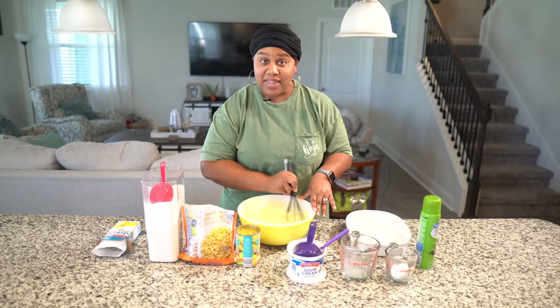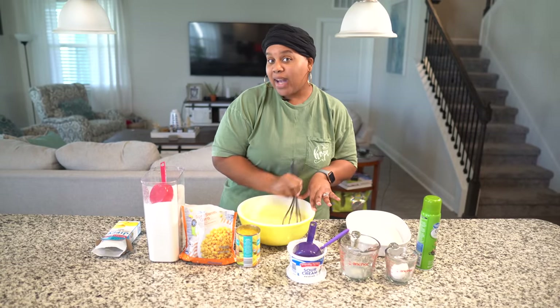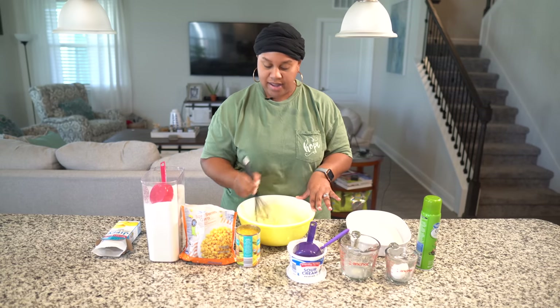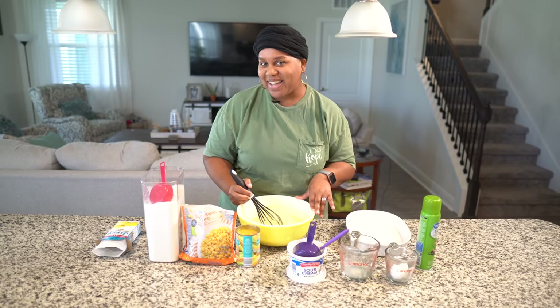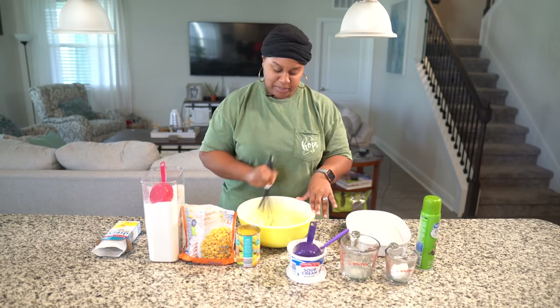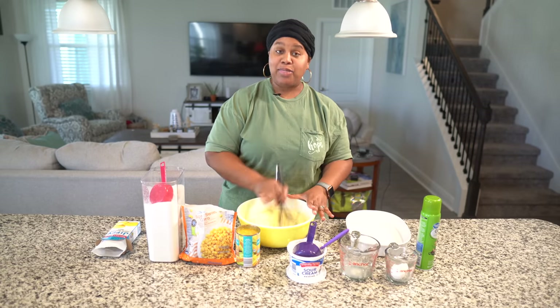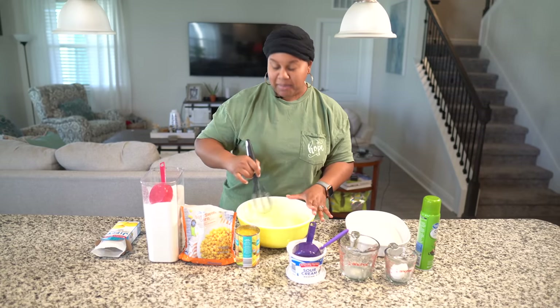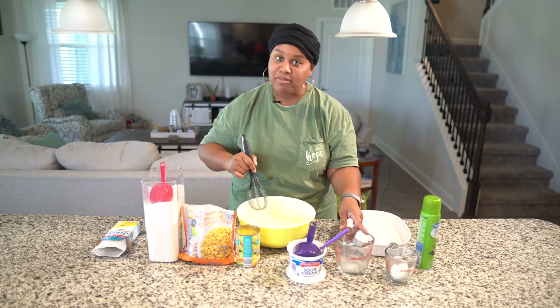I hope y'all caught the rest of these Thanksgiving videos. We had candy sweet potatoes, mac and cheese, and now we're doing corn pudding. And we have mashed potatoes too. Make sure y'all check out those recipes and tell me if you tried them or not — they're pretty good. I live by those things.